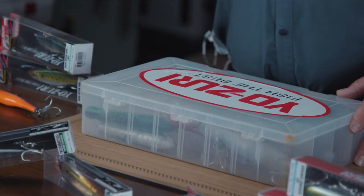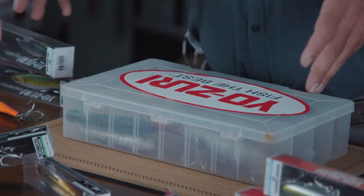Yozuri is definitely a leader in saltwater lures — without a doubt my favorite. You've been watching me use them for years. This box right here contains my go-to lures, the ones I use whether I'm fishing here in Florida or I'm on some wild trip somewhere. This is the box I take with these lures.